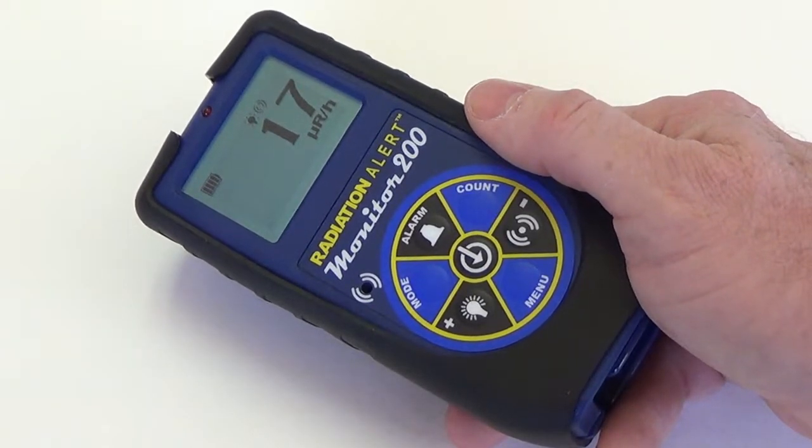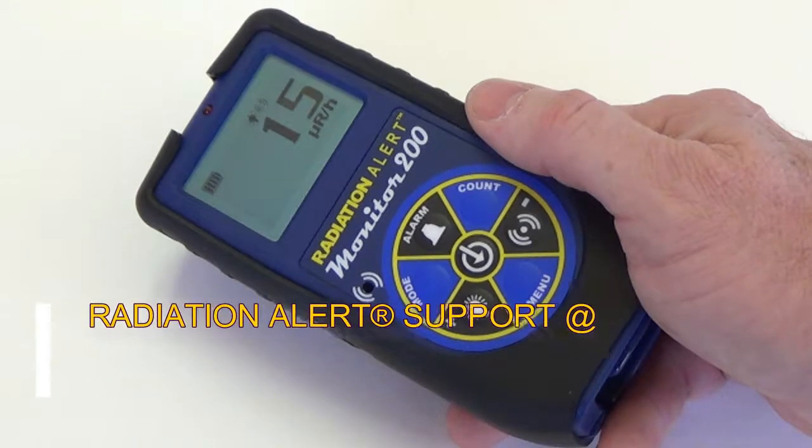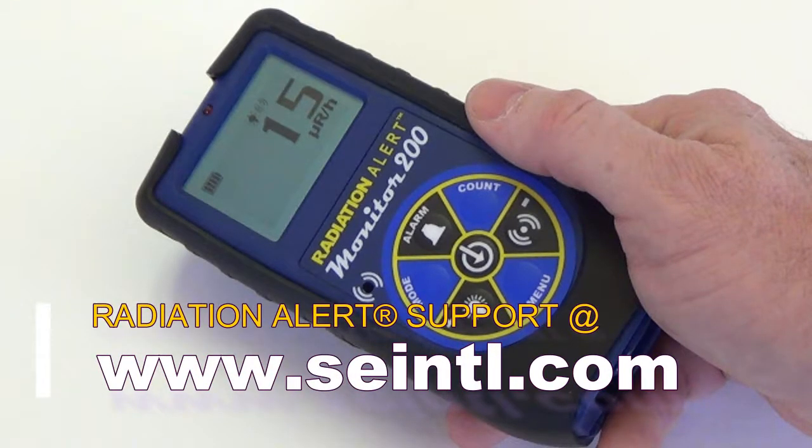If you need further support or have any questions about this detector, feel free to contact us at SEINTL.COM. Have a great day!